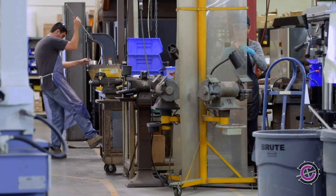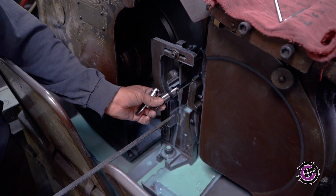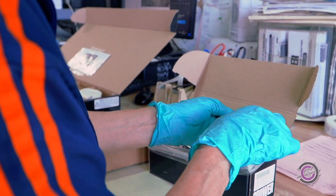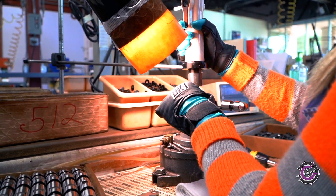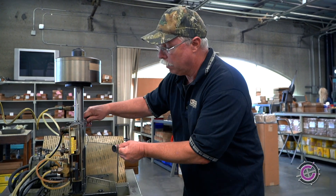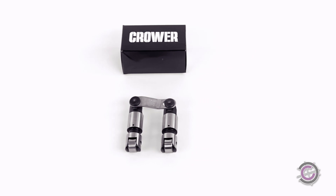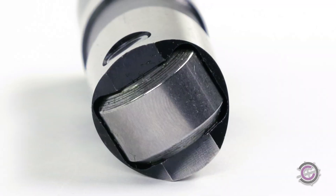They're also heat-treated to our specifications with strict attention to detail. Every roller is checked to make sure the axle and bearing are square with the body, along with the pushrod seat tolerance. One feature of the solid roller lifter is its high-pressure pin oiling, which feeds oil directly to the bearing pin and needles for maximum endurance.